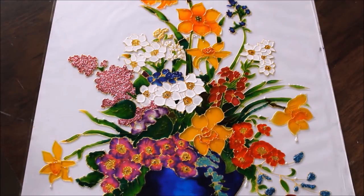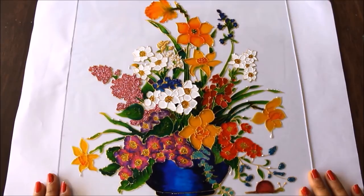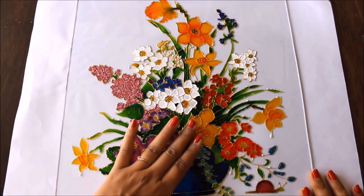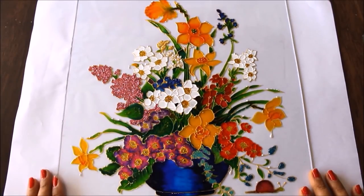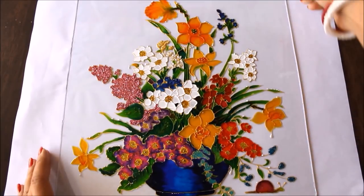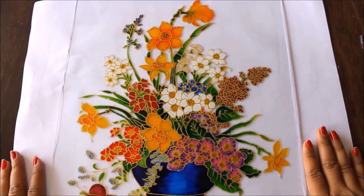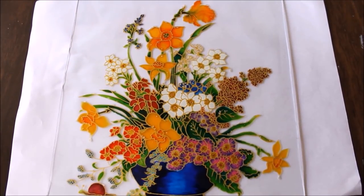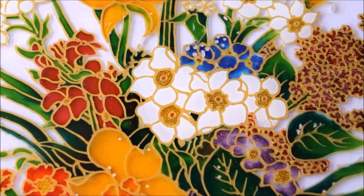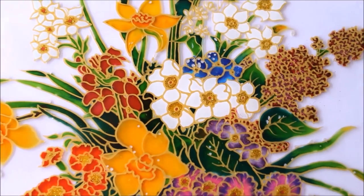Our coloring part is finally completed, so I'll let it get dry and then show you how it looks. As you can see, the coloring part is completed and has dried up — I kept it for at least 15 hours to dry completely. Now I'll turn it over for you. This is how beautiful it has come up. I'll show you the close-up view — you can clearly see the shading, the glitters, and everything.